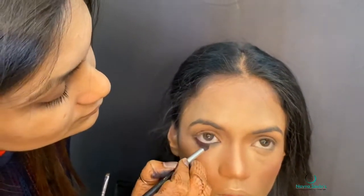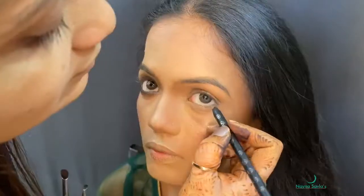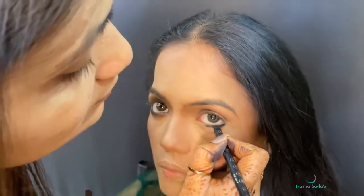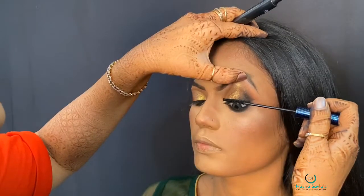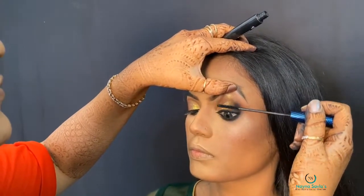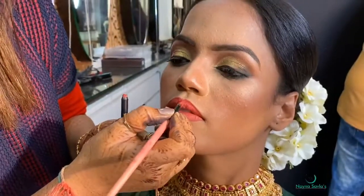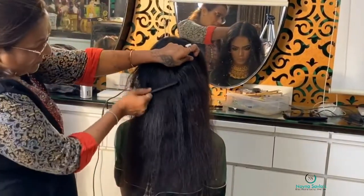As we have done high coverage, eye makeup is very important. We start with kajal and blend it in. For eye makeup we have used golden, black, and brown colors. After that, eyebrow definition and mascara, and the eye makeup is complete.